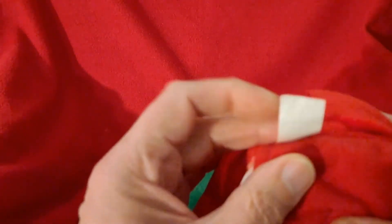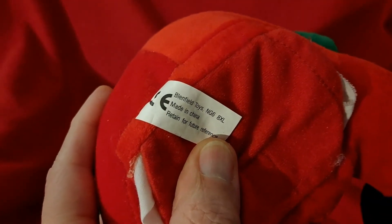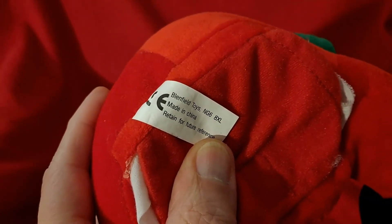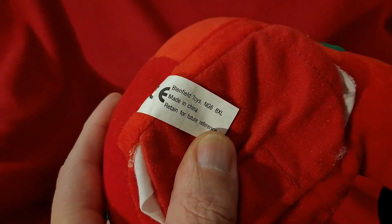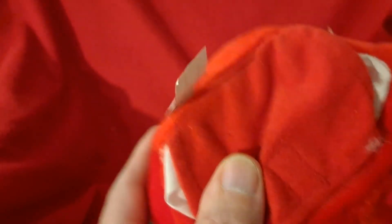Okay, if we look at what's written on the bottom of here — Blendfield Toys, made in China. Retained for future reference. Nothing on the other side.